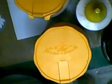Also for 99 pence each I got these metallic elegant finish paints — dark patina, oyster pearl, olive pearl which looks a lovely green, and the copper. I got all of those for 99 pence each.